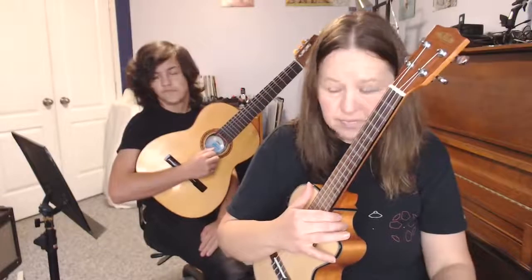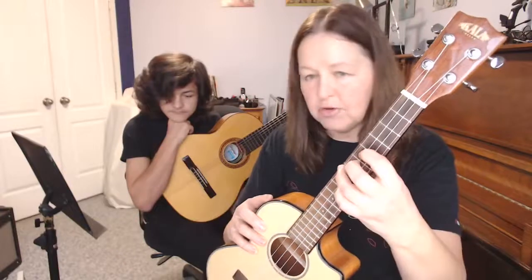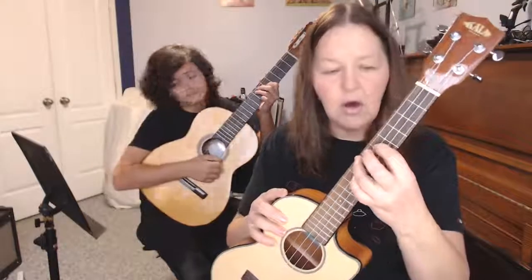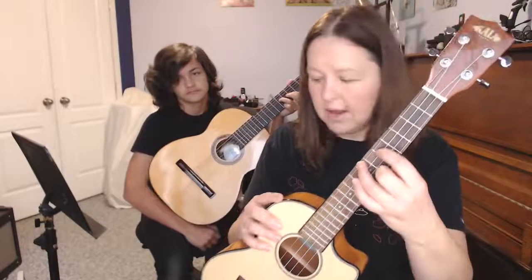Now we've got to start putting some chords in. This is going to work on guitar and ukulele — high four tuning or low four tuning. I play with a low four tuned ukulele, so it'll sound a little different. Seventh fret on your fourth string, fifth fret on your third string — that's the first chord shape. All the shapes are going to be moving up and down strings four and three, whether you're playing guitar or ukulele.